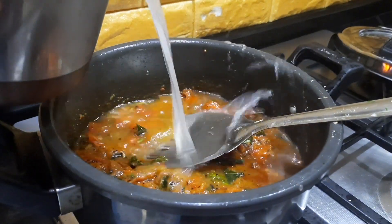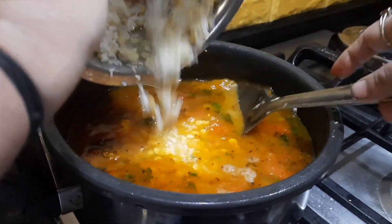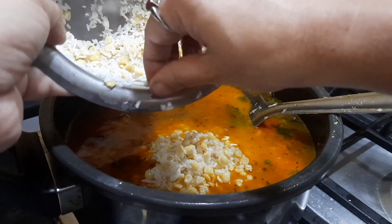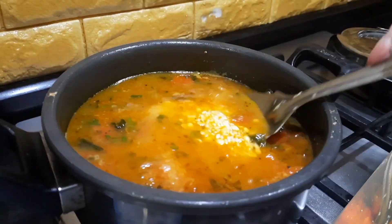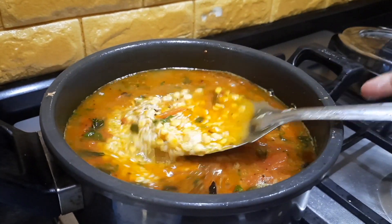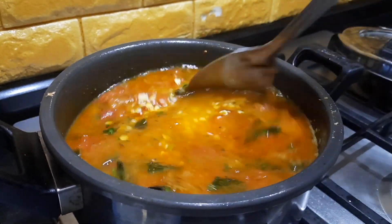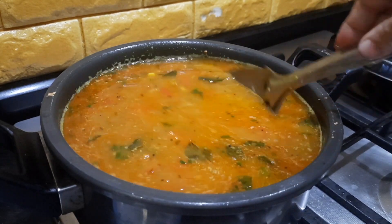After about a minute I'm going to add the rice and dal which has been soaked for about one hour. It's better to soak for a longer time so that the dal cooks faster. Another tip: if you are in a hurry you can always use hot water to fasten the cooking. I've added approximately four cups of water.